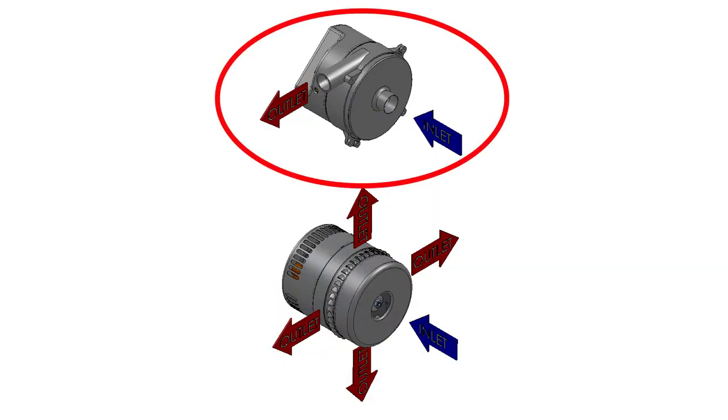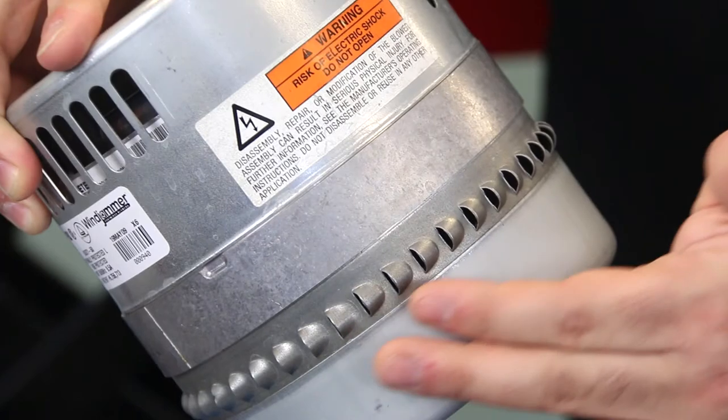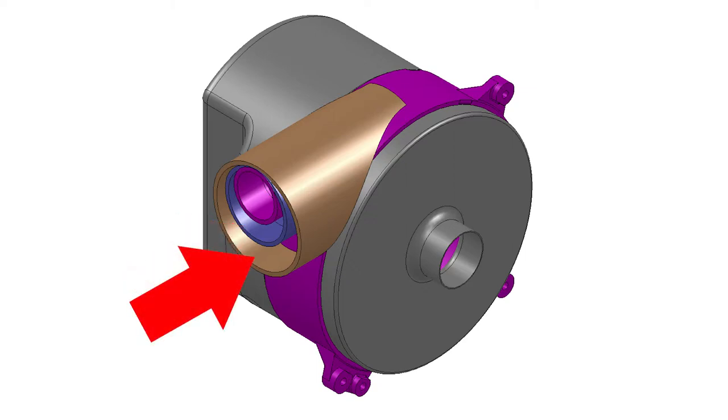We have the tangential discharge version, which is good for both vacuum and pressure applications, or a peripheral discharge version, which is used in vacuum applications. Based on the performance needed from the blower, you will get one of three discharge options. We offer a standard flow, which is 1.25 inches in diameter, a high flow, which is 1.75 inches in diameter, or an ultra-high flow, which is 2.5 inches in diameter.